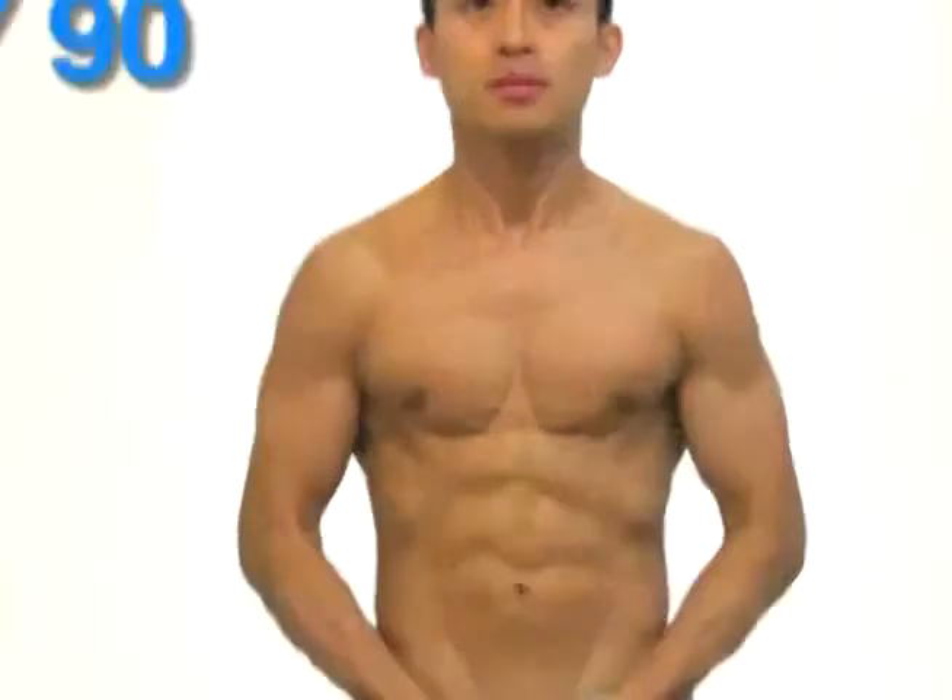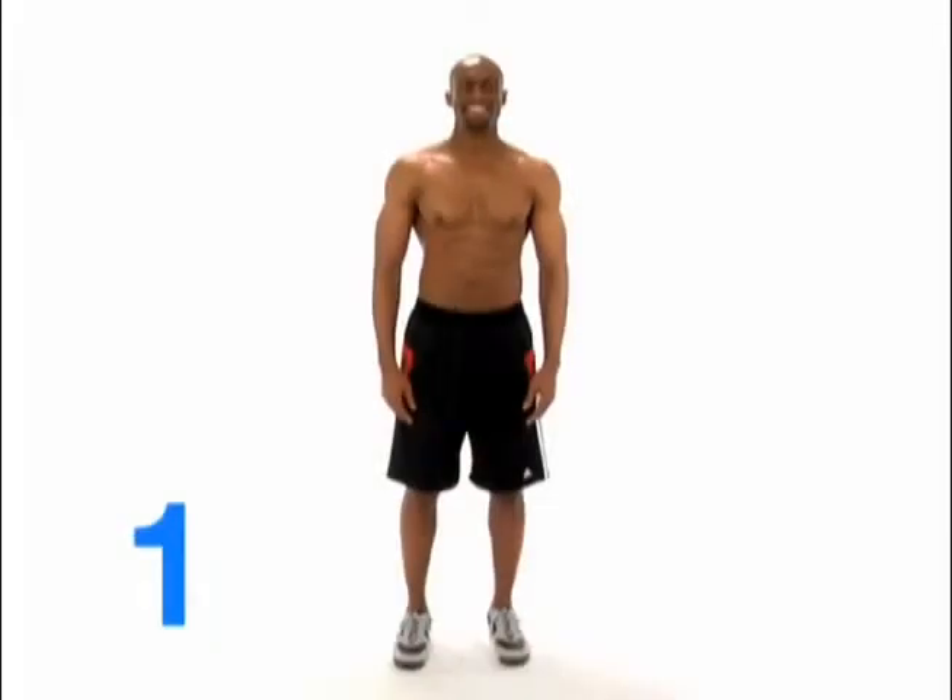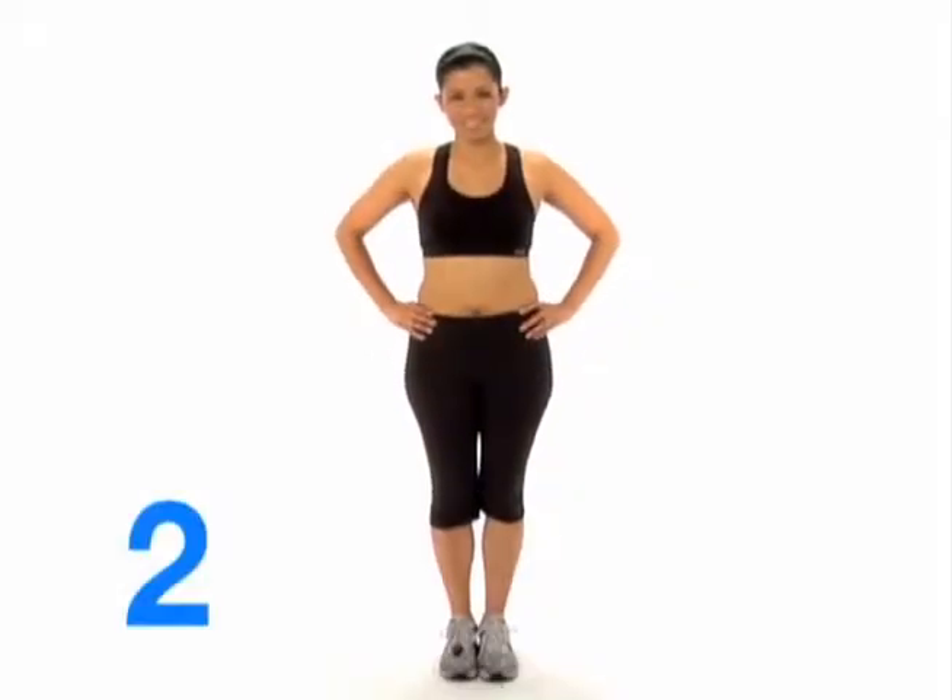Every 30 days. Start with your hands down in a relaxed position. Then put your hands on your hips to show off your waist. Next, give us all a ticket to the gun show in the bicep position.